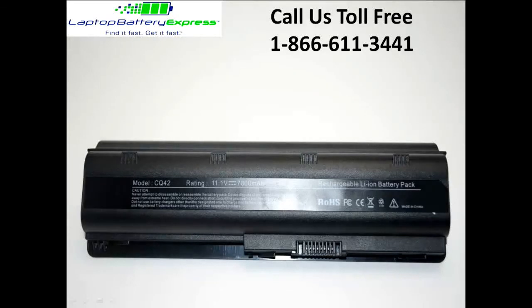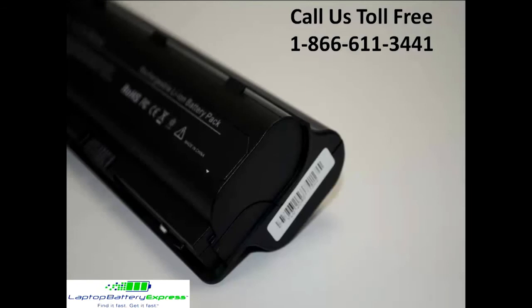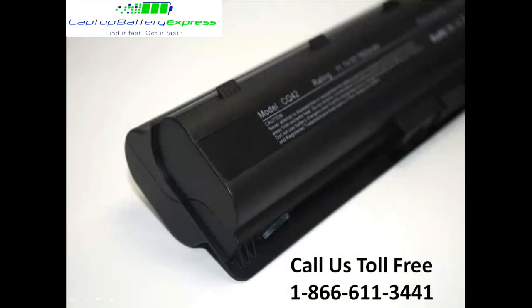This 9-cell HP replacement battery is rated at 7,800 milliamp hours and will give you about 3 to 4 hours of run time depending on your energy use. The MAH, or milliamp hour rating, indicates how long the battery will run on a charge — so the higher the MAH number, the longer the battery will run.